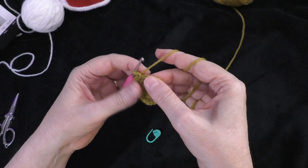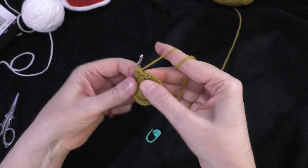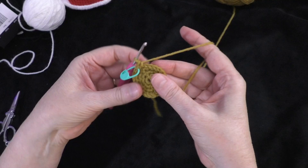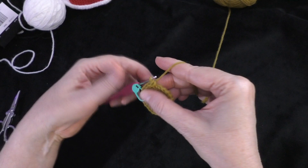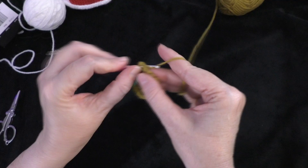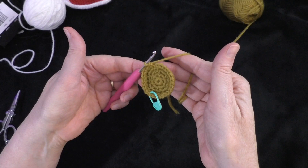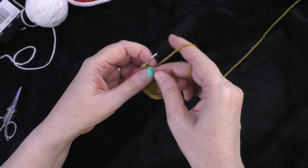Going on to round five — remove your marker. In round five, we're going to do two single crochets in the first stitch, and then one single crochet in the next three stitches — that's our sequence. Right into the next stitch, do two single crochets, one and two. Put the marker in the first of those two single crochets. Then do one single crochet each in the next three stitches: one, two, and three. Repeat that sequence around. At the end of round five, you should have 30 stitches around your circle.